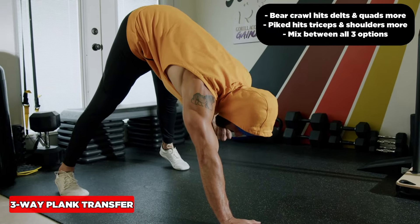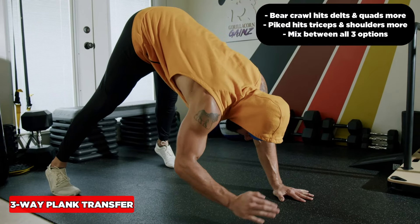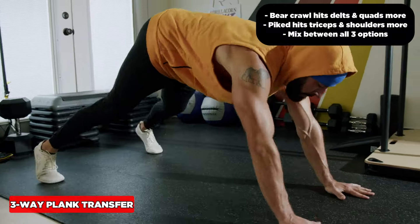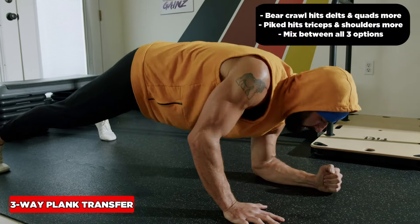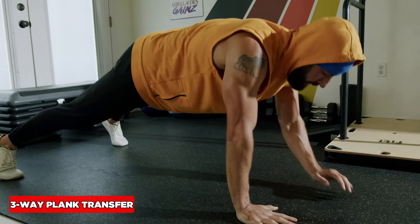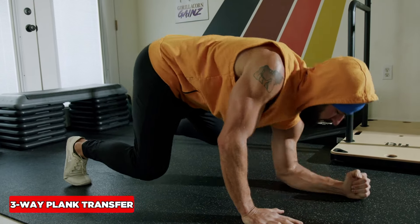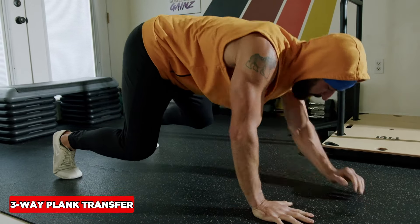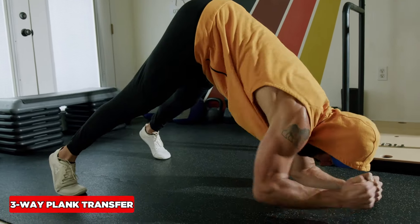I can also pike up and get a more vertical angle, which is going to challenge the shoulders in a big way. So here's what you're going to do: a sequence from push-up position, then from bear crawl — go both ways, keeping the hips and shoulders square to the ground — and then from pike.